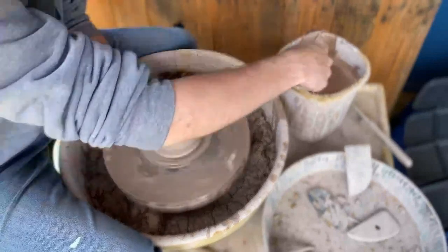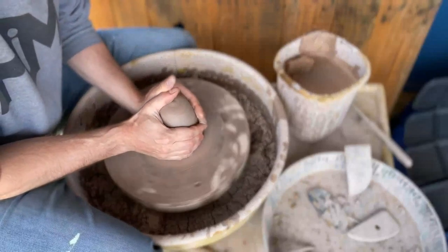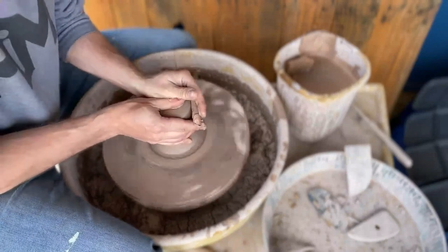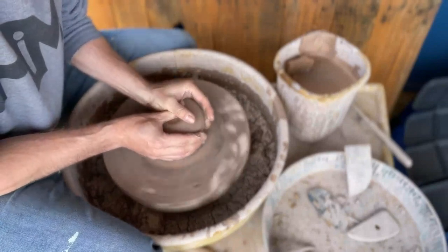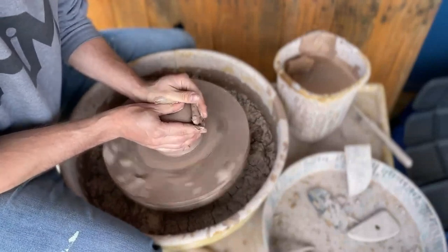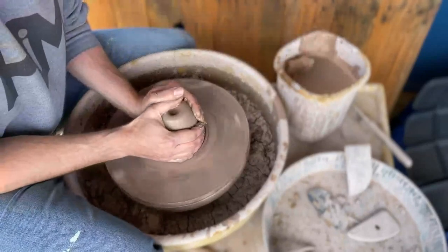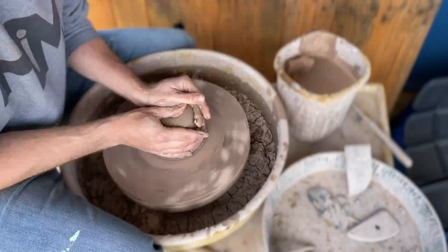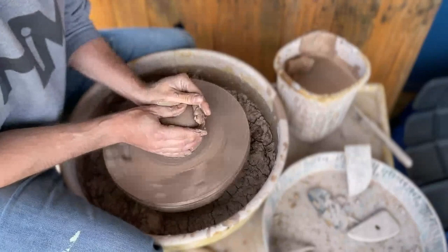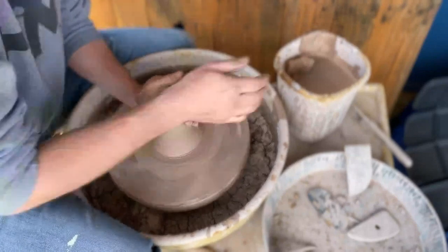Centering is the hardest part of the pottery making process, so you want to make sure that all the clay molecules are lined up, which makes it easier to have plasticity to the clay, as well as compacting the clay in such a way that it won't allow for cracks as it receives water.